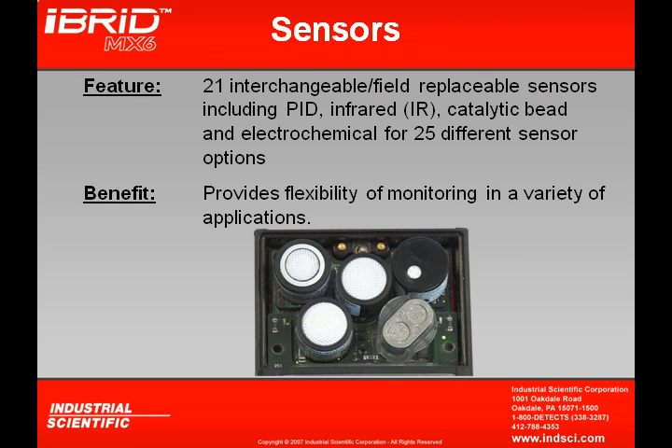Another feature is the 21 interchangeable field-replaceable sensors available, including electrochemical, IR, PID, and catalytic bead sensors. By mixing and matching these sensors, the instrument has the ability to detect gases in many different types of hazardous environments.